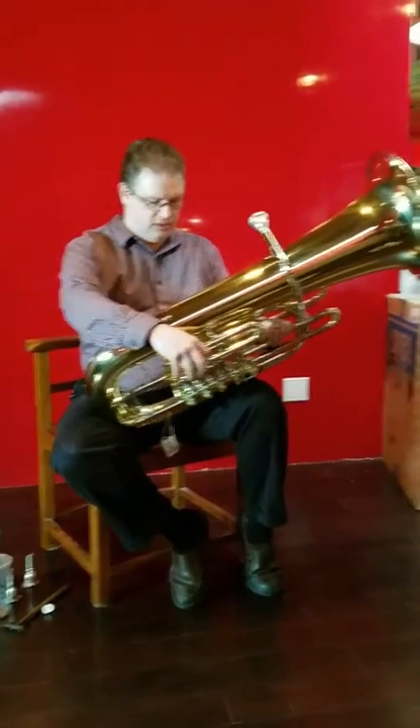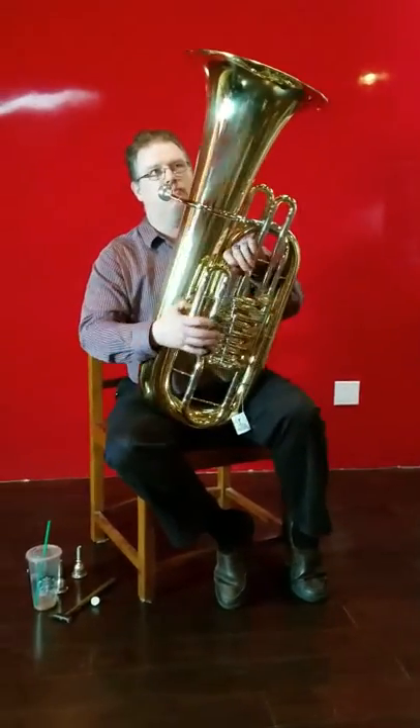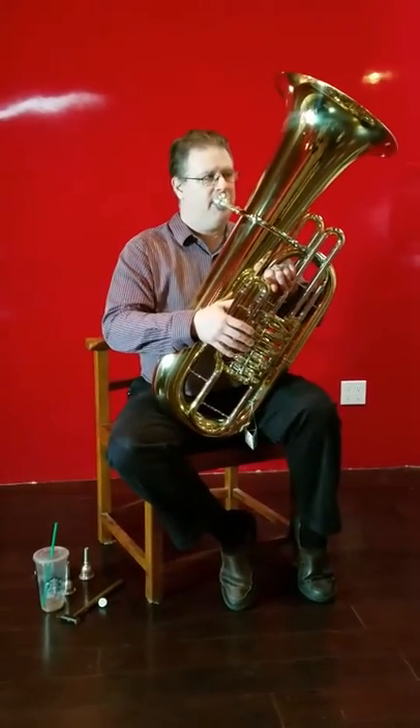Quintessential sound, good playability, much better low range than some of the older Fs, very easily controlled. It's a really nice little F tuba — and it's not that little actually.